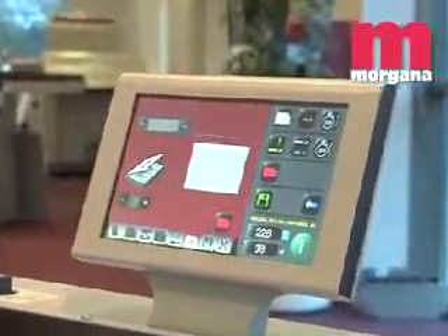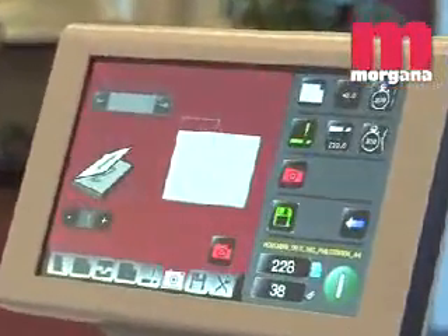The DocuMaster Pro has an optional variable data camera system which enables runs of a single booklet.